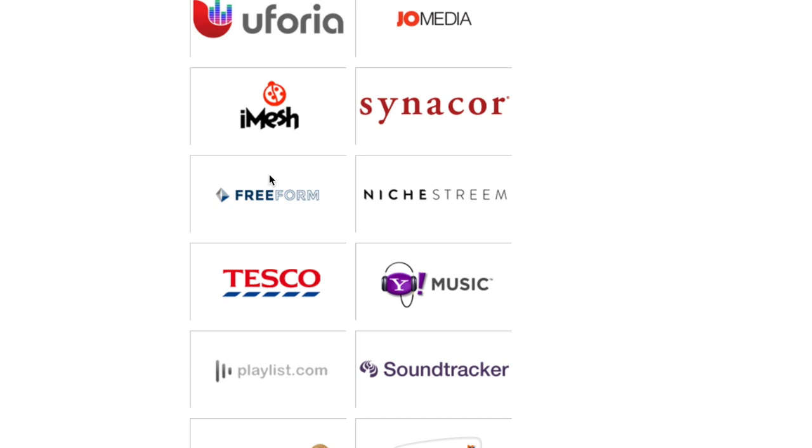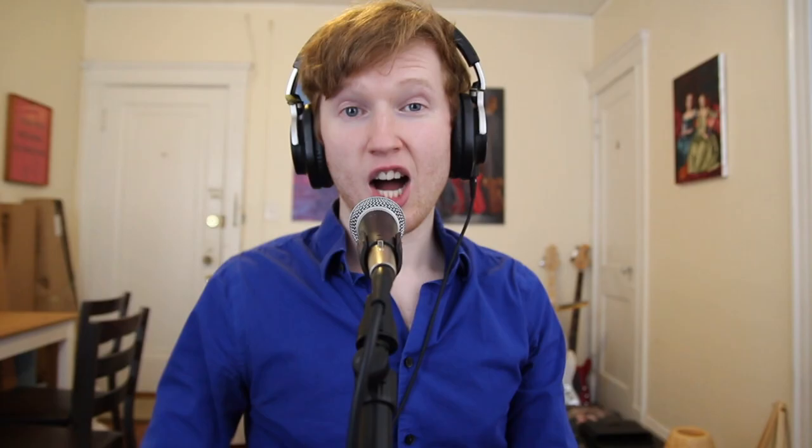They'll even take care of the legal side of things when you release cover songs. A lot of great artists you might know, like Rob Scallon, used DistroKid, and I'm going to be releasing my next album with them. Right now they're offering 7% off if you use my VIP link below. Definitely check this out if you want to get your music out there — I think it's a really good option. Thank you guys so much and I'll see you in the next video.